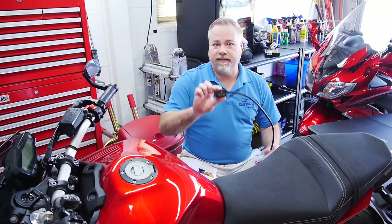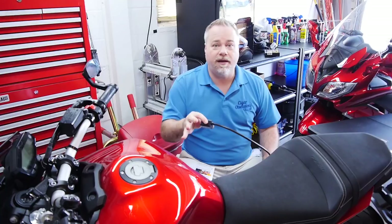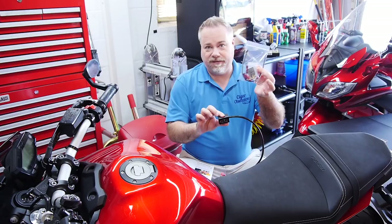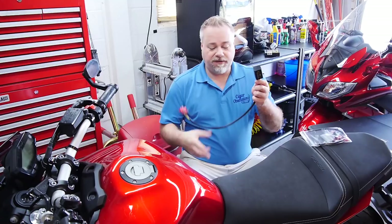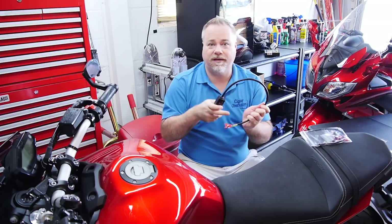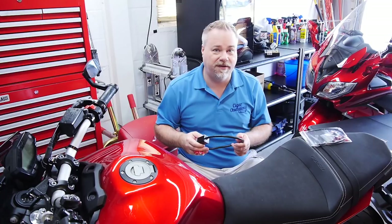Today we're installing and reviewing the Smart Turn System on the FZ09. This is a self-canceling turn system — but it's not just like a Harley Davidson that senses lean or a simple timer unit. It actually has some brains built into it. It has accelerometers so it knows if you're changing lanes, making a turn, standing still, going around a roundabout, and it will self-cancel your turn signals.